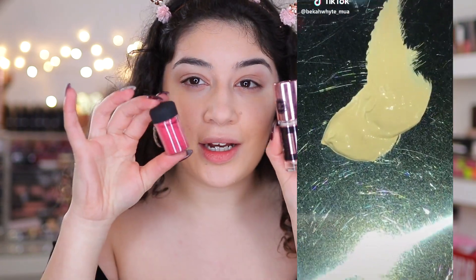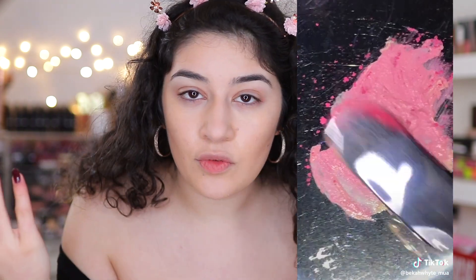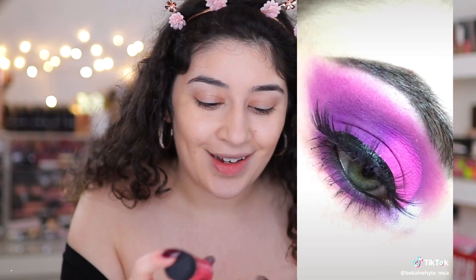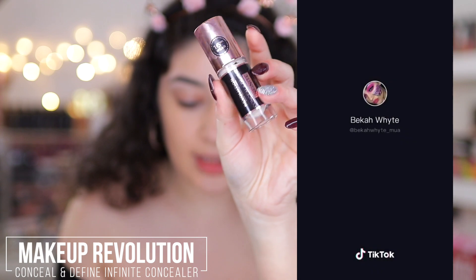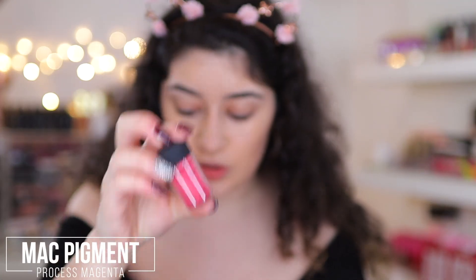The next hack is the one I'm most excited about — creating your own colored eye base. Any color you want, you can create it, and this one blew my mind. It's basically taking concealer with any colored eyeshadow or pigment, mixing it in, and then you've got your own colored eye base. I'm going to use a bright pink today — the Makeup Revolution Infinite Concealer and the MAC pigment in Process Magenta, which is a hot pink.